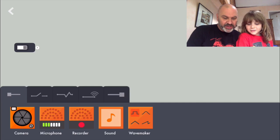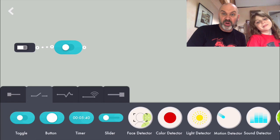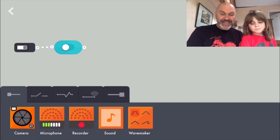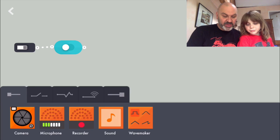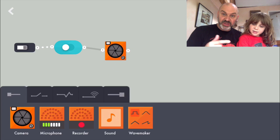So this is the way it works. First of all we need a toggle button, so we can turn this thing on or off. We don't want it on all the time, we want to switch it on and off. So we've got our toggle switch. Then we're going to use the camera on the machine - we're going to drag this camera up here.